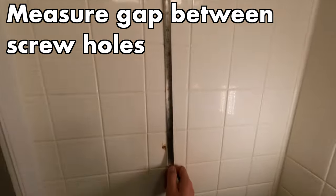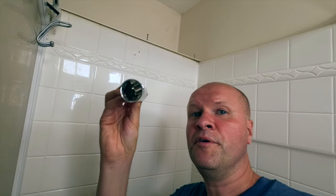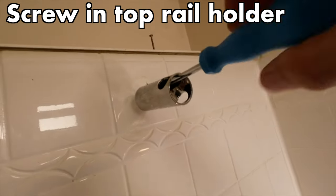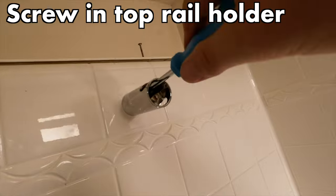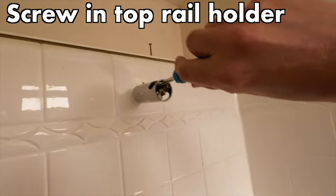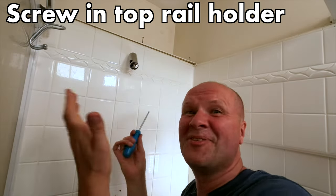Now I can put the top piece on. It looks like this — it's got a hole going through it so the pole can pass all the way through. I'm going to fit this up here and screw it into the hole that's already there. Predictably, the screw is too long — it won't go in any further, so I'm going to try it with a smaller screw.